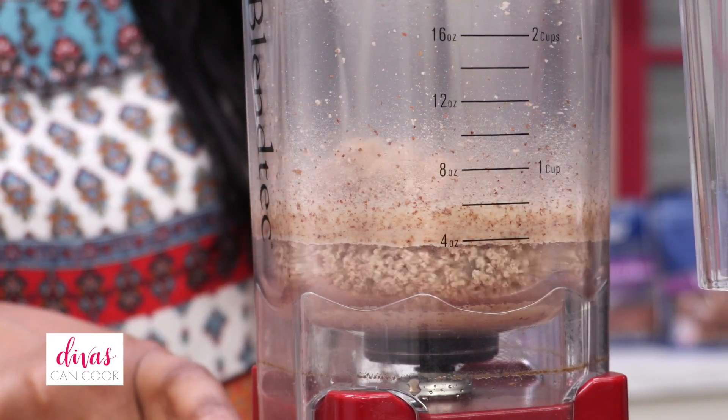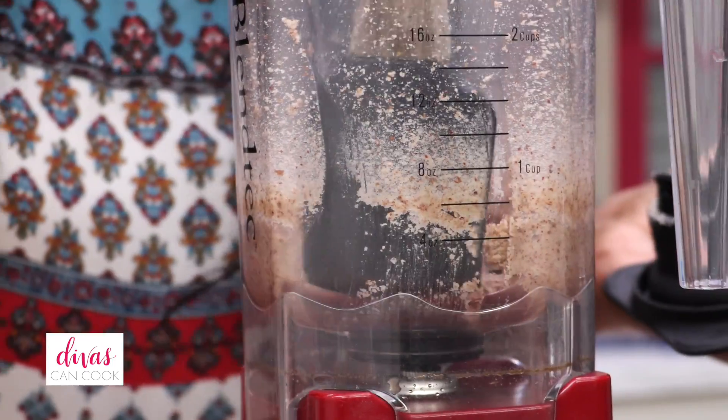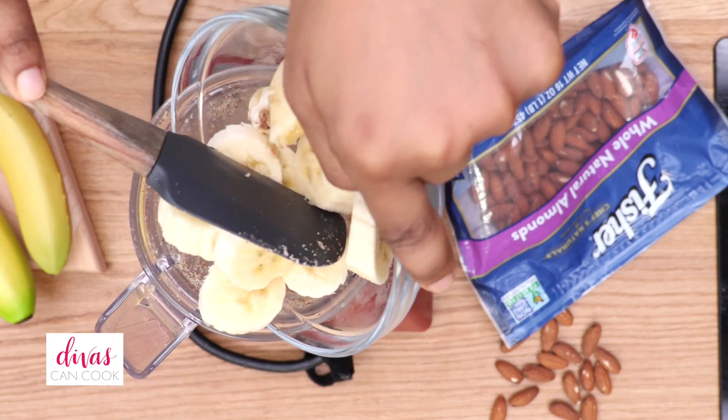Our almonds are almost at that creamy almond butter stage — you see that? So easy and quick, and it's going to make our smoothie taste so nutty. I always do this whenever I need to add nuts into a smoothie: I always turn them into a nut butter first. And now we can add in the rest of our ingredients.